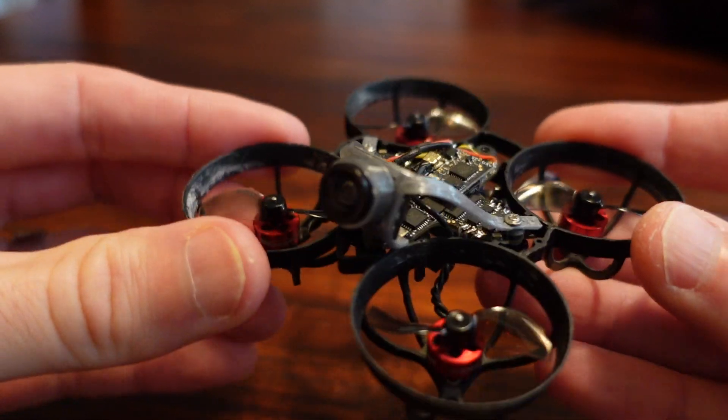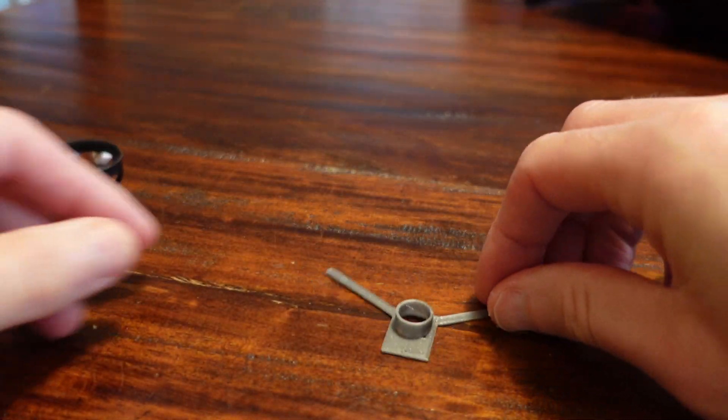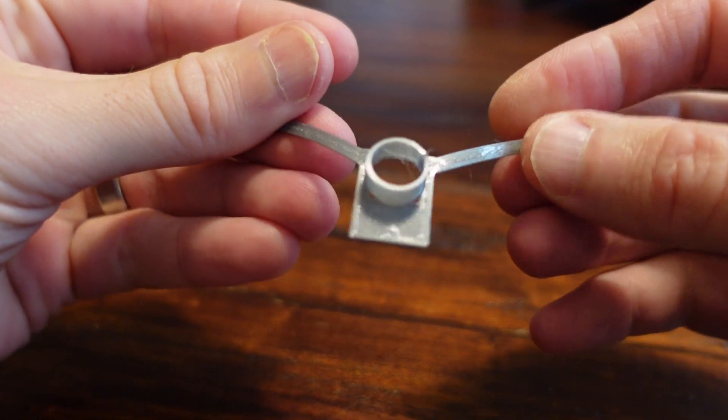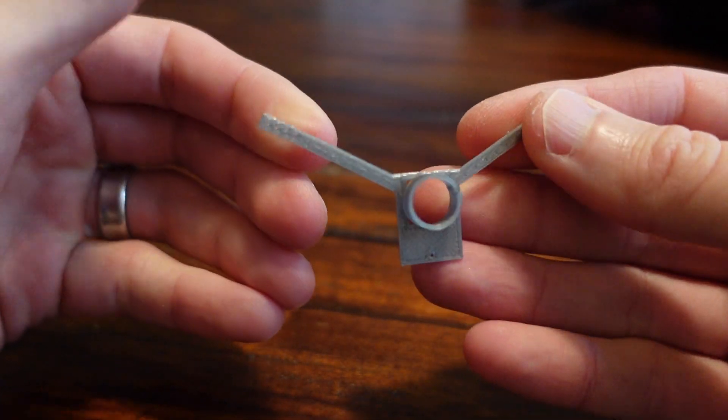What I came up with seems like it works pretty well. It does print flat, so you can see it's just a flat print there. It prints very quickly in TPU and it's very lightweight — it weighs only 0.6 grams.